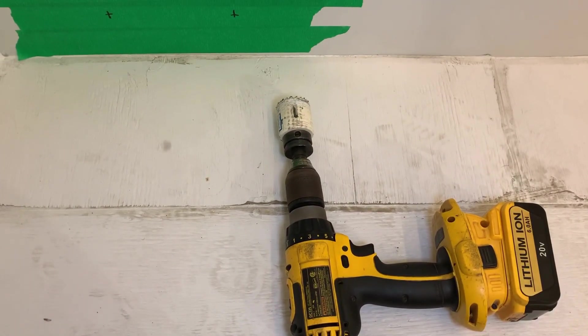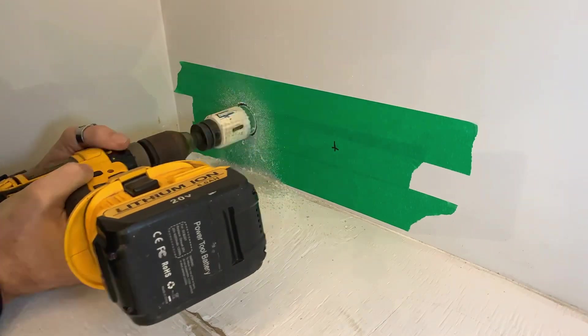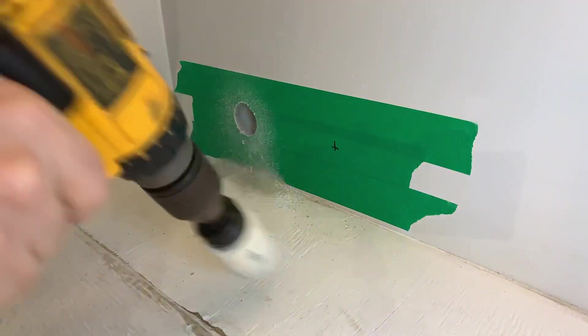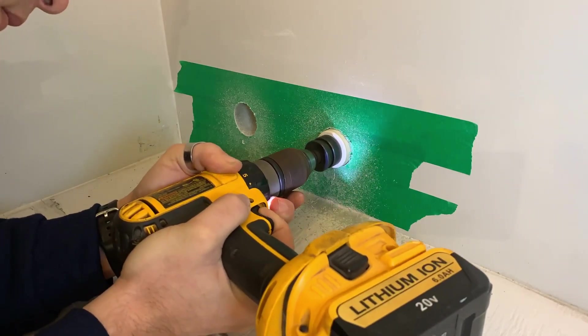I'm going to be using an inch and three-quarters hole saw, going very slowly so I don't chip the gel coat on the outside. Ideally I would have liked to drill from both the inside and outside, but because the camper is already on the truck, I don't actually have room for my drill in there. That's why you plan ahead. Nothing like drilling holes through a perfectly good wall.